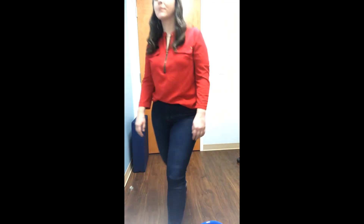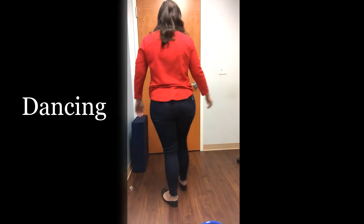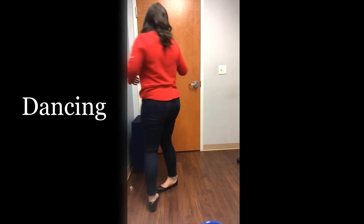Lastly, try dancing carefully with a partner, performing frequent turns. Any activity involving stooping or turning is generally good.